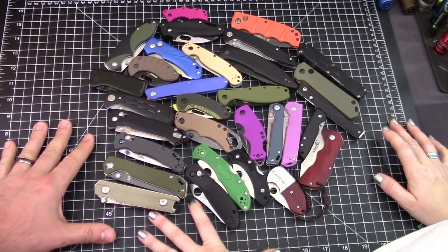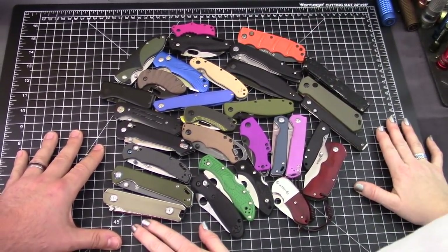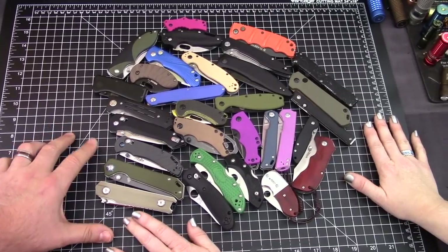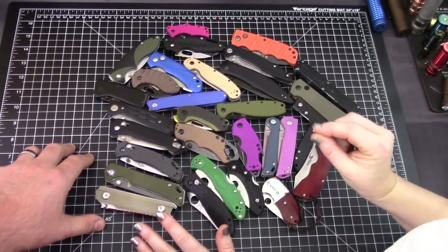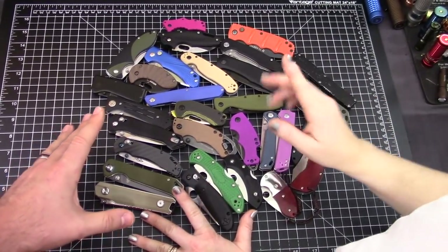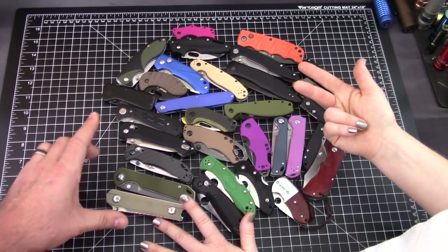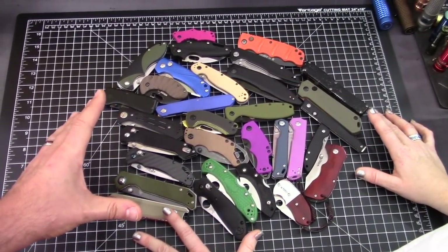Frankie says let's not try and make an intro. This is what we're looking at here — it is a knife ménage à trois. We're gonna have to sort them, and we're gonna start doing that now. We had a recent conversation on Instagram with Mr. Scurvy — shout out to Mr. Scurvy. The question was: what's the best non-flipper knife in the 50 to 70 dollar range?